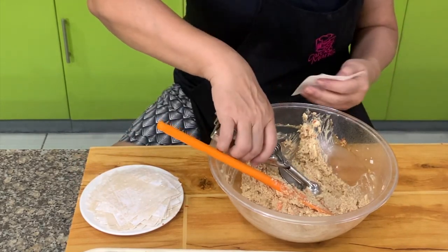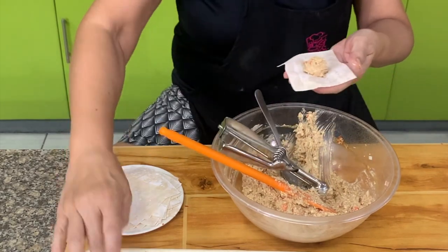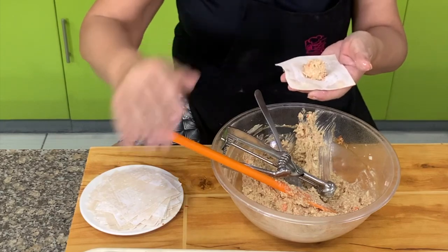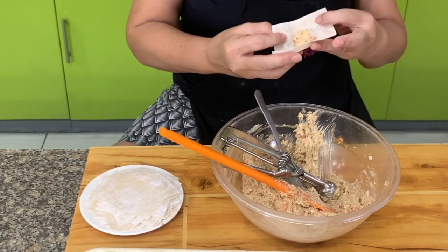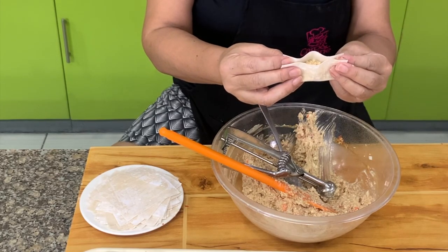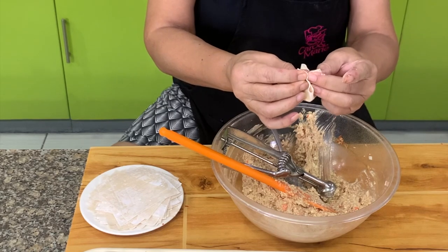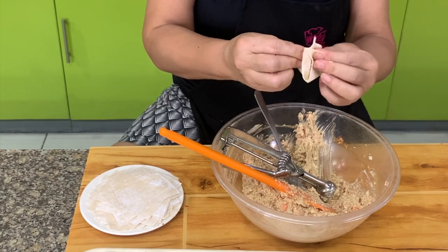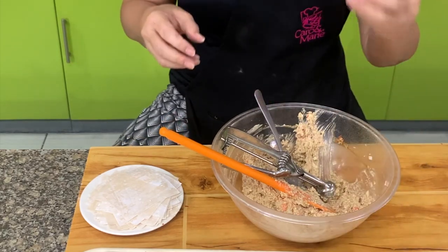Crab rangoons are very popular in Chinese restaurants in the US, but you don't see them in Chinese restaurants in the Philippines — it's not common. Press the ends, then push it towards the center, and then press the sides so they all stick together to form like a purse shape.